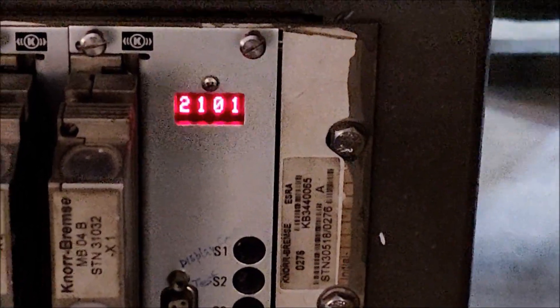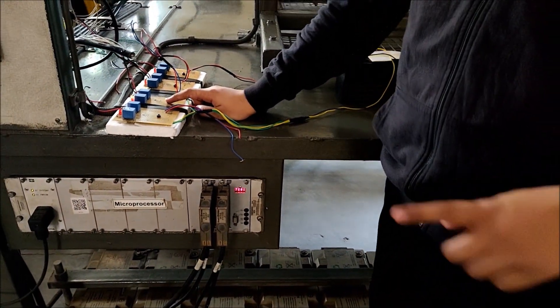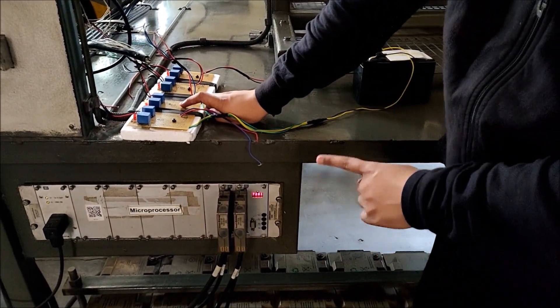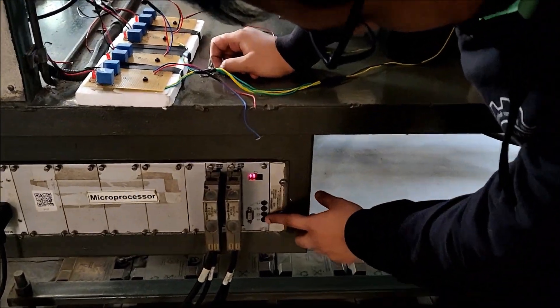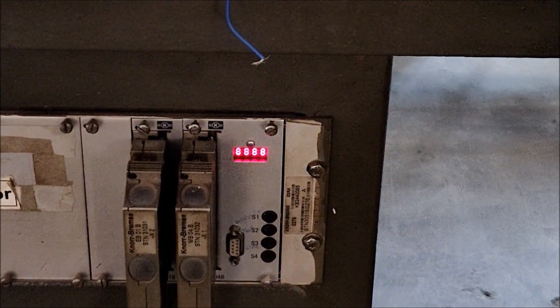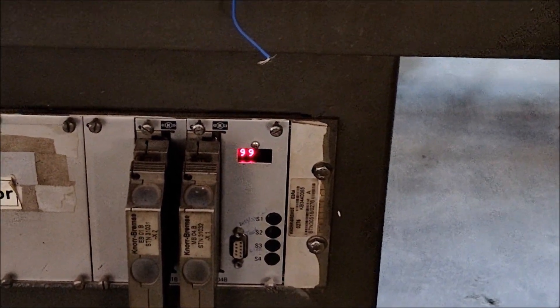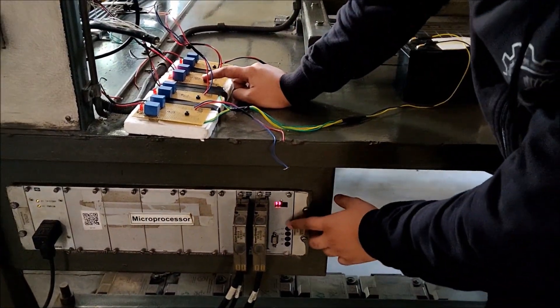The microprocessor code shows that sensor number 2 is disconnected. Again there is one error in the system and code 7201 comes. So now let's reset this system and disconnect sensor number 3 to see which error we get. Code 99 means everything is okay.